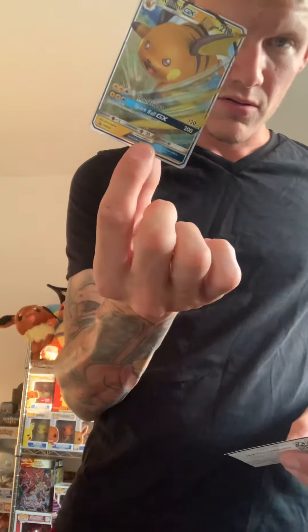Look at this Raichu GX — sick! I've never opened these before. Look how cool they look, I've never held these. These look so sick. They're getting smart about the cheapest way to do this, and it works. Alright, here we go, this is my first pack.